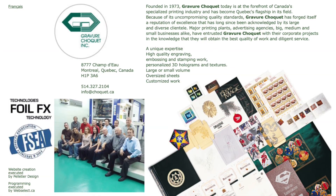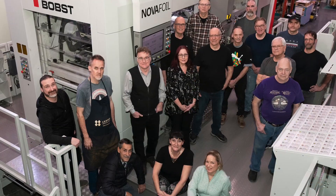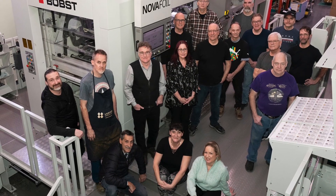They all need their product to pop. We are unique because we've been in the industry for 50 years. We know what to do to make it work.